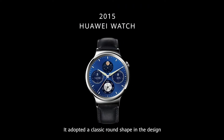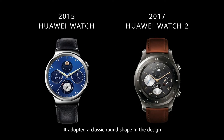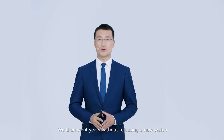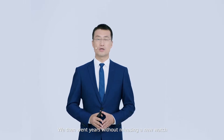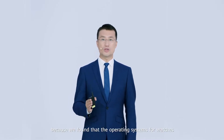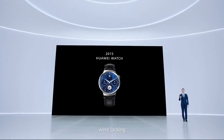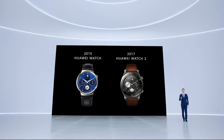It adopted a classic round shape in the design. In 2017, we rolled out Huawei Watch 2, our second generation smartwatch. We then went years without releasing a new watch, because we found that the operating systems for watches at that time were lacking. This led us to spending 4 years optimizing the experience on smartwatches.